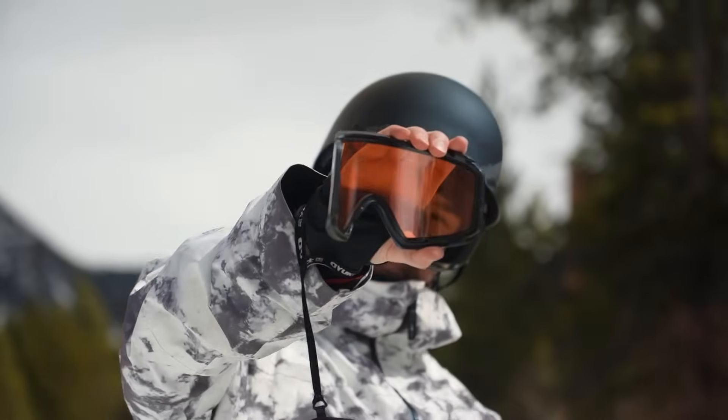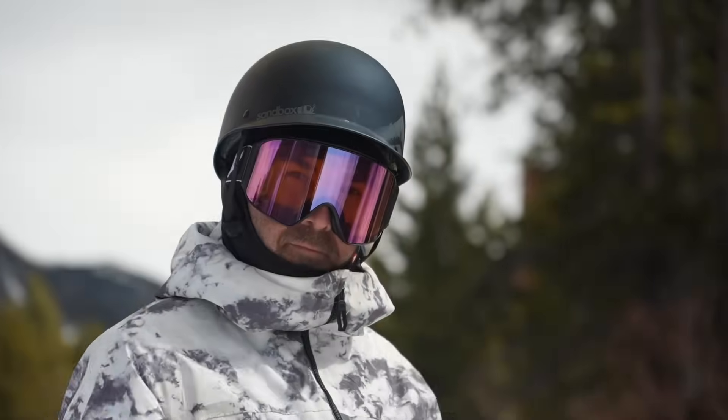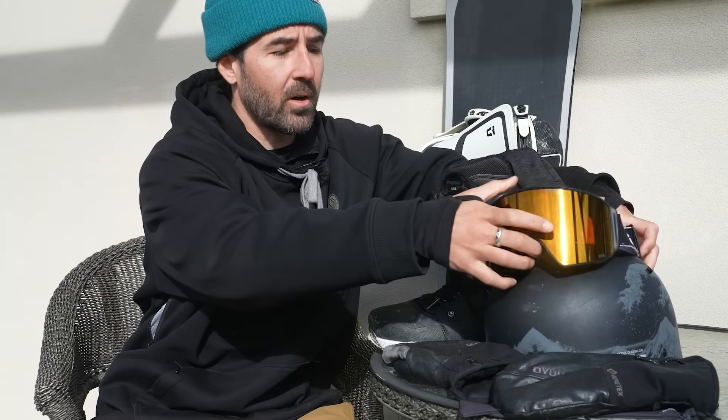My favorite feature is definitely the magnetic lens. Super easy to swap lenses, or if you need to take your goggles off to look at a camera screen or a phone, it makes that super easy. I haven't had any fogging issues with these, and the contrast is really good with the snow with the Perceive lenses. Definitely a go-to for me.